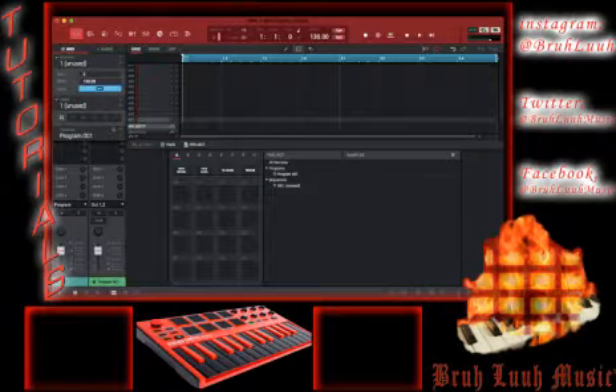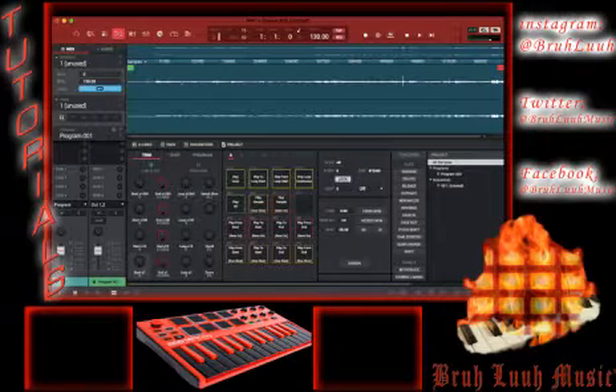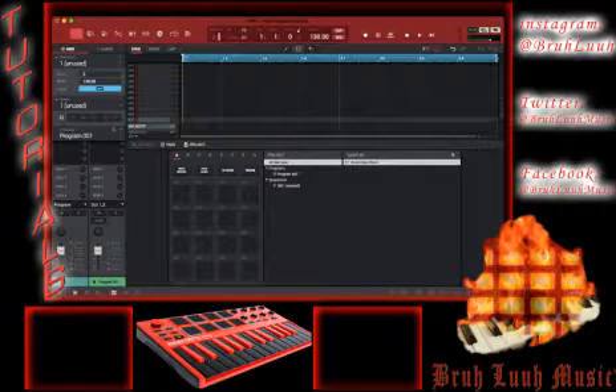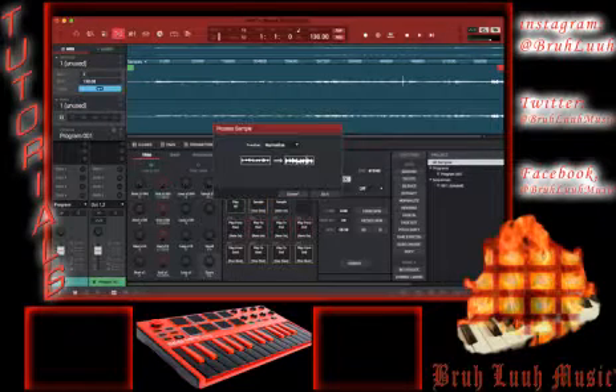Samples — there it is. I'm gonna double click on it, or up top you'll see the edit screen. This is the main screen — I just click over and highlight the sample. Now that I have my sample selected, I'm gonna audition it and see what my levels are. It's kind of low, so I'm gonna normalize it first — give it some volume.